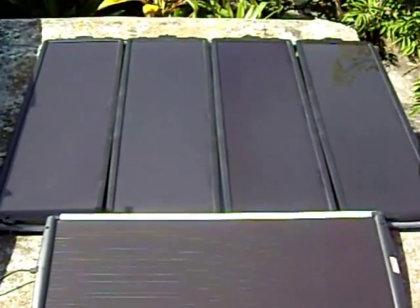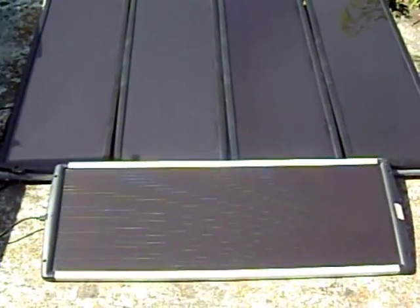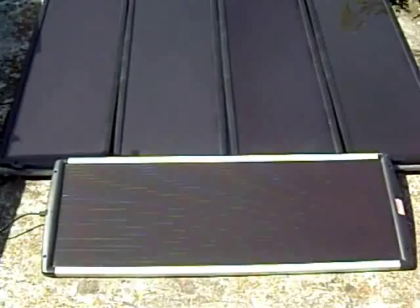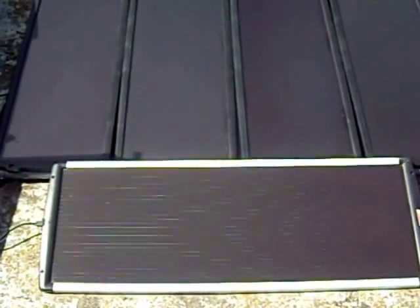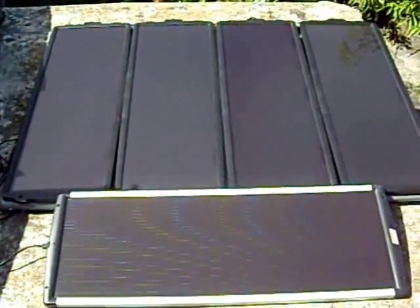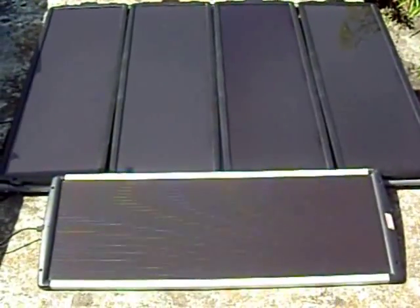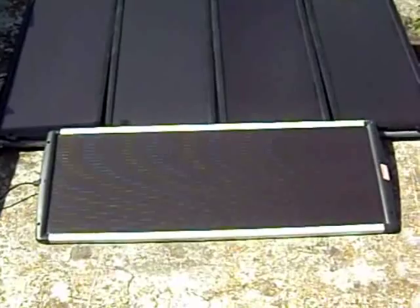These are my solar panels — five total. I get 60 watts from the four on top and 18 watts from the one below. Notice these panels are almost flat on the ground because we're in Jamaica, close to the equator, so the sun passes almost directly overhead. They don't need to be angled like in North America — flat on the ground is fine here.